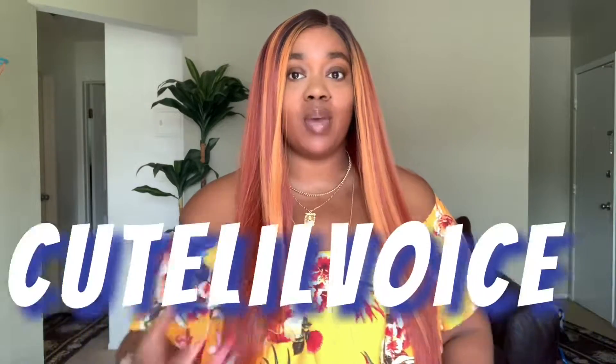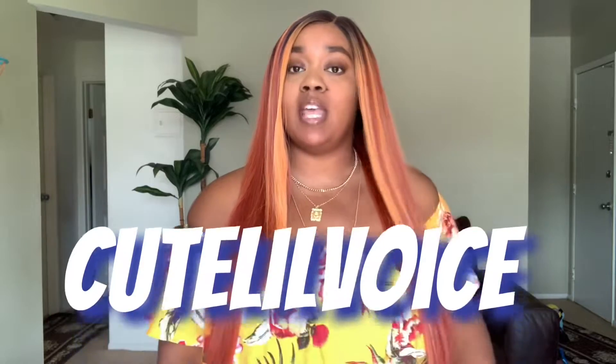Hey cuties, welcome back to my channel! I'm Cutie in a Voice, and today I'm coming in with another wig analysis on this gorgeous new unit from Altrey. It's a new unit they just recently dropped, and I am feeling her — though it does have some cons, which we'll get into in a few seconds.